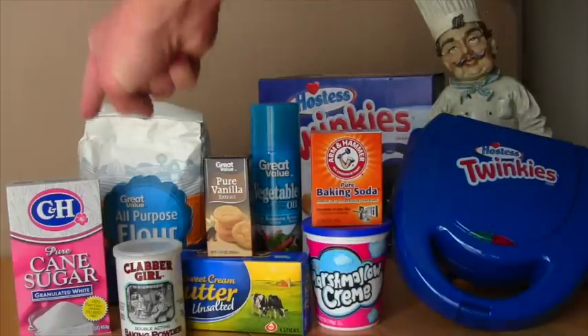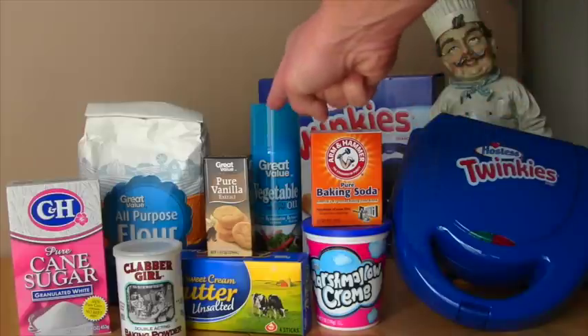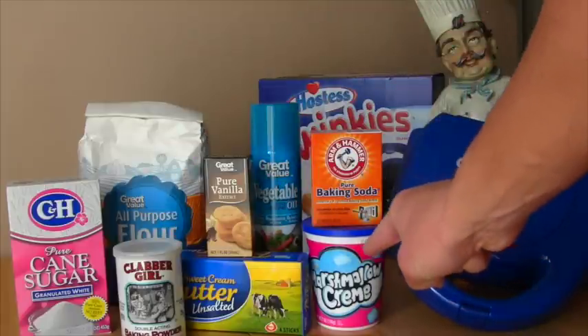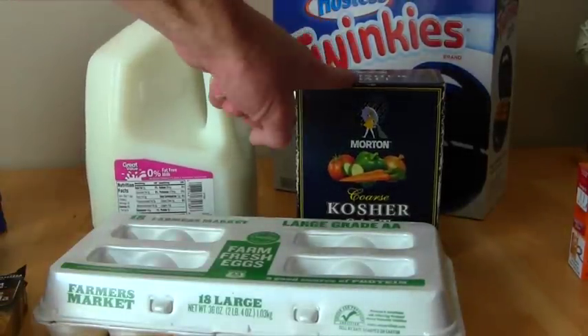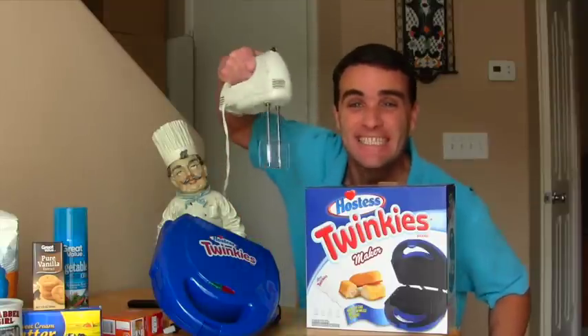Okay guys, I got my stuff! You need sugar, baking powder, flour, unsalted butter, vanilla extract, and this vegetable spray so it doesn't stick on your Twinkie maker. There's also baking soda - that's not the same as baking powder, I got very confused, they're two different things! Actually you don't even need baking soda, just baking powder. And you need marshmallow cream - I love marshmallow cream! You're also going to need eggs, milk, salt, and powdered sugar. The other thing you need is an electric mixer to mix up all your stuff!